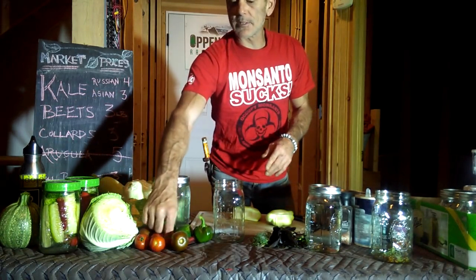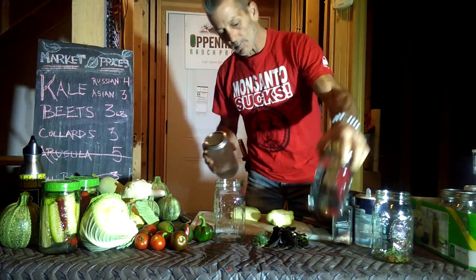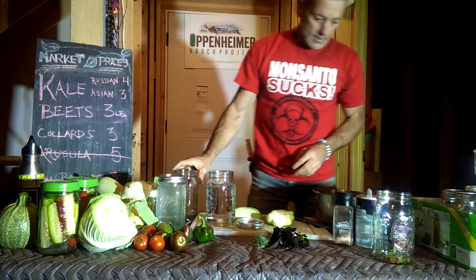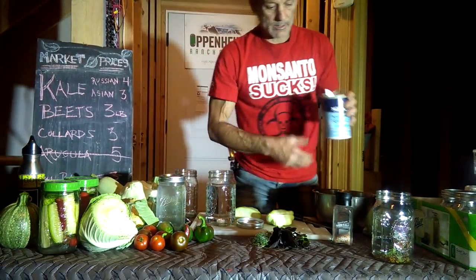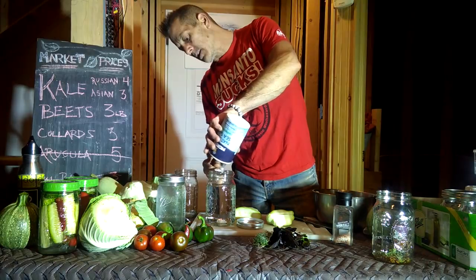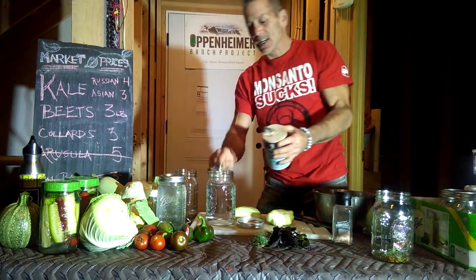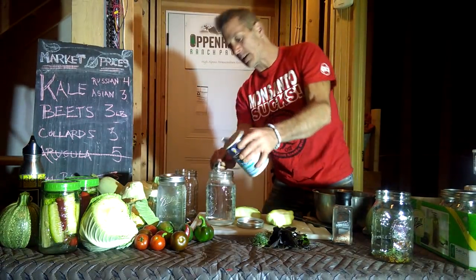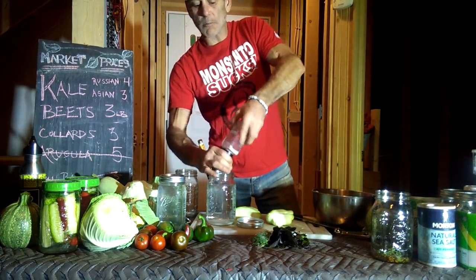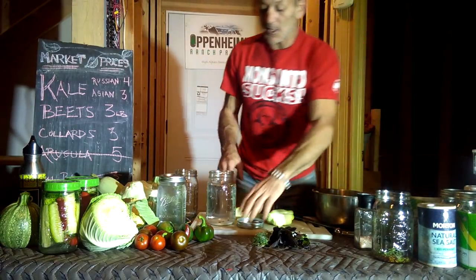We got some cukes, peppers, hot peppers, all different types of squash. You're going to need some distilled water, and you're going to need some salt in the form of sea salt, and you're also going to need a measurer. For every three cups of distilled or reverse osmosis water, you're going to put at least two tablespoons of sea salt. I like to use one and a half sea salt and then some Himalayan salt. You can even add some spice at this point, so I'm going to put some pickling spice in here, and this is our brine.